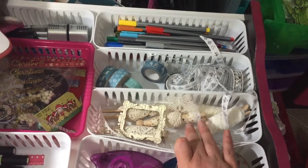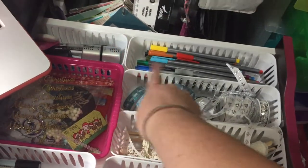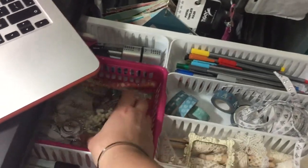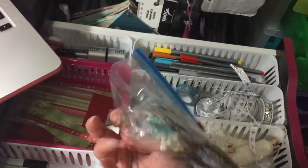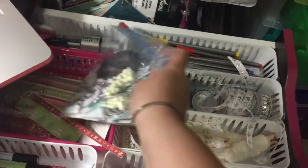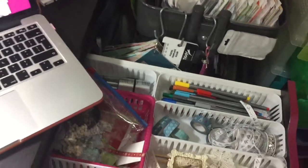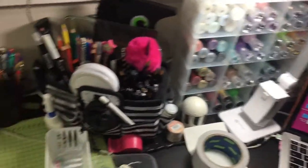I picked out some laces I might want to use, some ribbons, and washi tape. These always stay in there because they're for my art videos. I've got this little bag of scraps that I've been using — I just keep that in here and if I get stuck I go and hunt in there. And that's pretty much how I set my desk up.